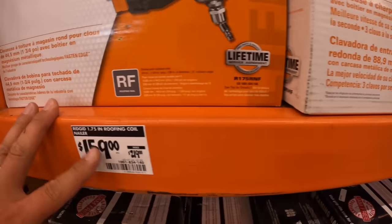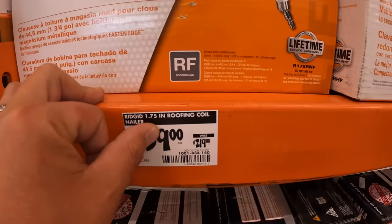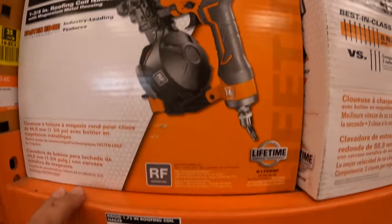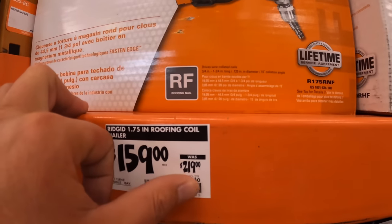They do have a price drop on the roofing coil nailer by Ridgid — $159, was $219.